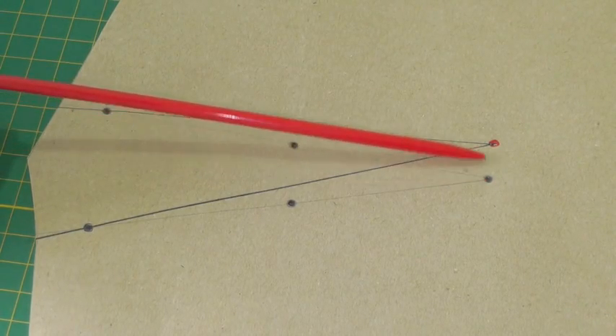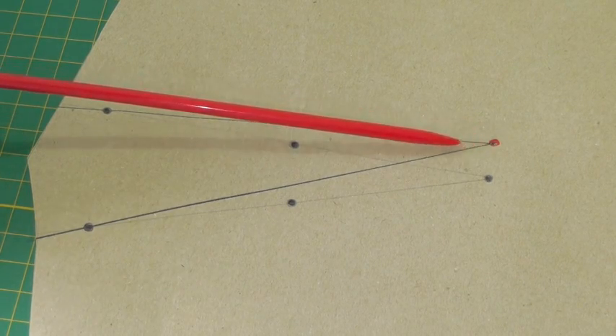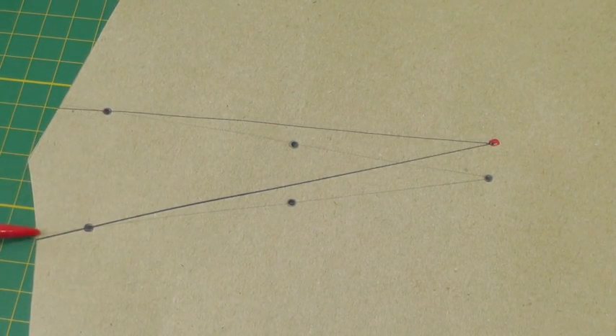As you can see the dart has now been raised and the original positioning of the dart remains the same. There we go — a quick and simple technique for raising the bust dart for a high bust.